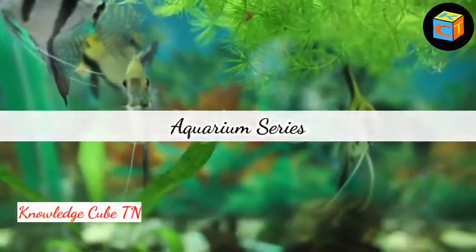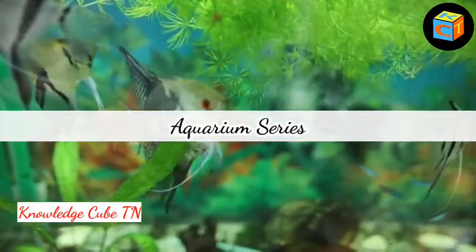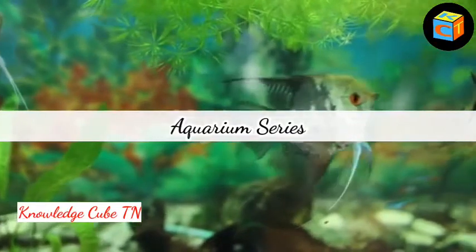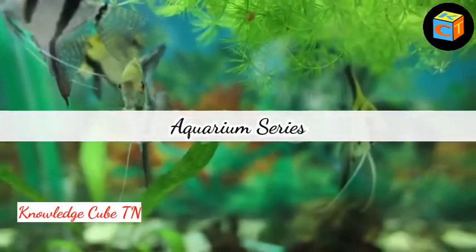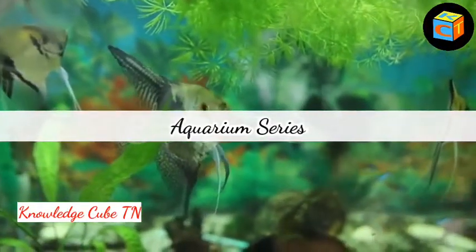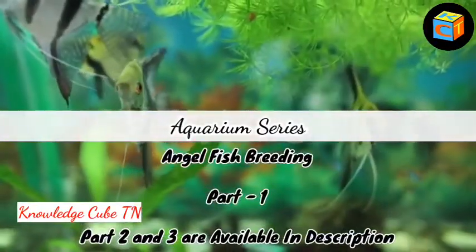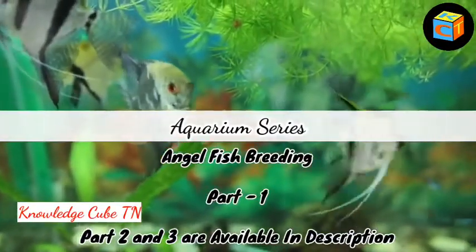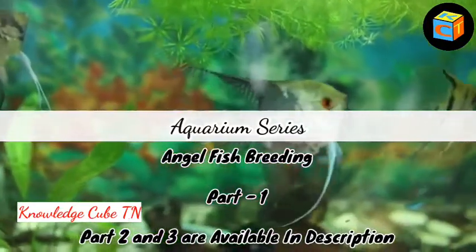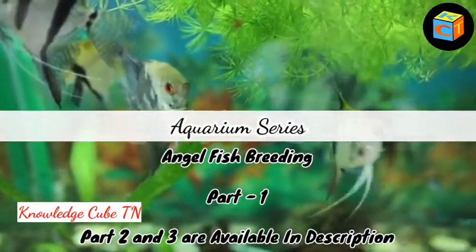Hi, hello and welcome to Knowledge Cube TN, and you are watching the Aquarium Series. Angelfish is a kind of fish which is loved by all fish breeders and fish lovers. You may be thinking of how to breed angelfish — if so, this is the right place for you. This is Part 1 of the angelfish breeding video; Parts 2 and 3 are available in the description of this video.